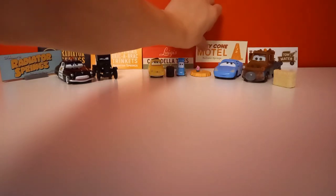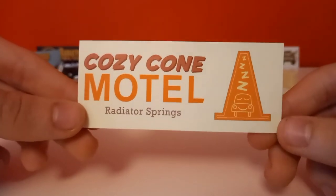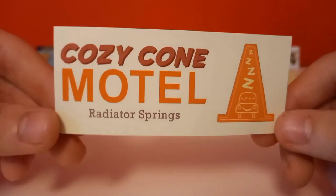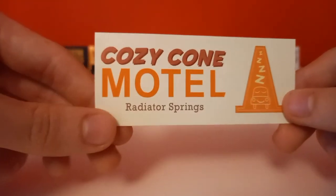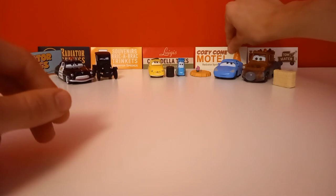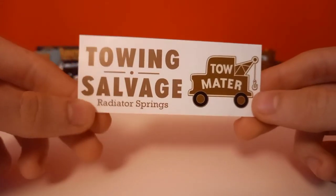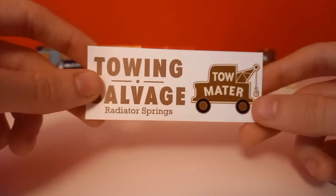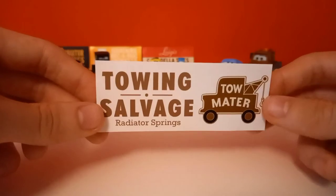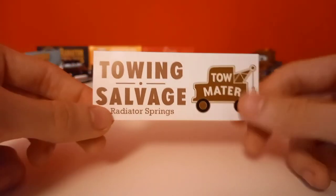Then we move on with Sally's bumper sticker: Cozy Cone Motel. I really like that they added this little animation of a sleeping car inside one of Sally's cones, rather than just showing only some text like Luigi's. Then at last here is the Mater Towing Salvage bumper sticker. I also like this animation they added on the bumper sticker.